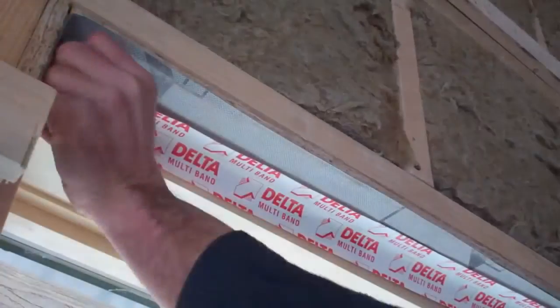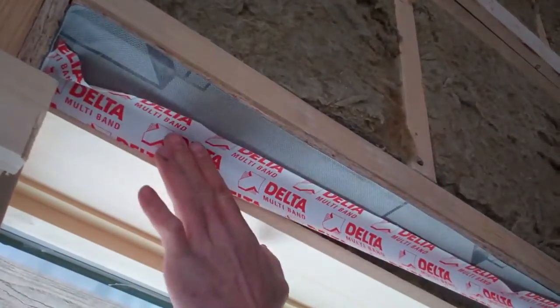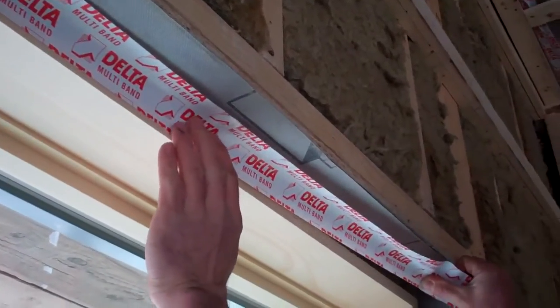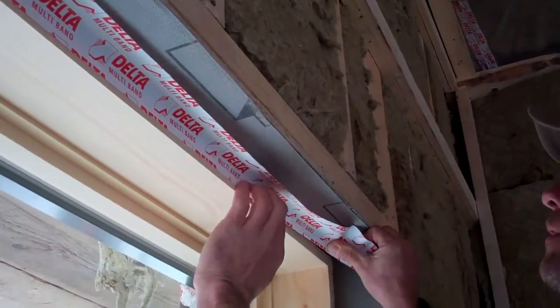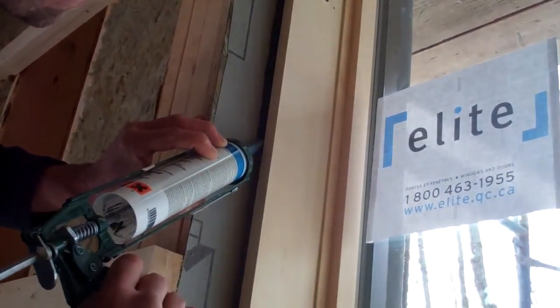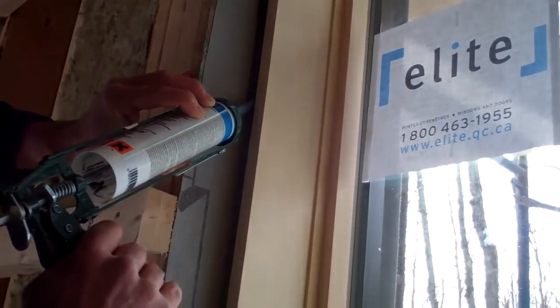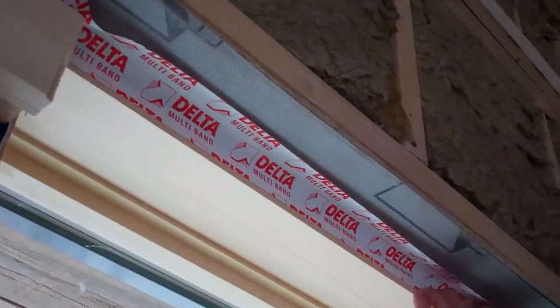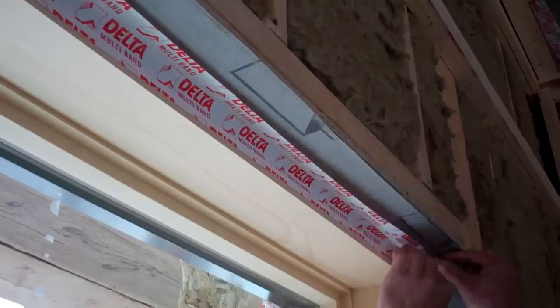With the windows, we know that the rough opening is sealed, so now it's a matter of sealing between the window frame and the rough opening. We experimented with a couple of techniques here. We used Delta Van caulking but also the Delta multiband tape. We found the tape much easier to install, and when we did a blower door test, we didn't have a single leak where we had taped but we did have a couple with the caulking.